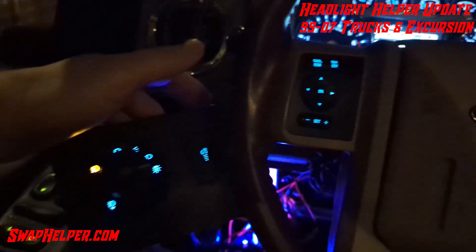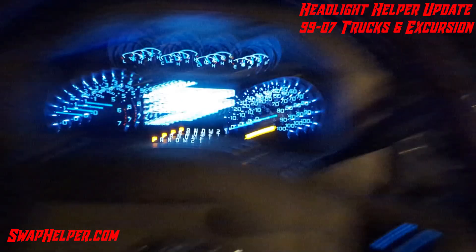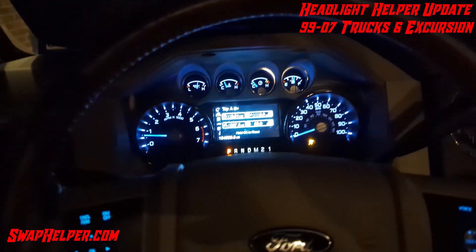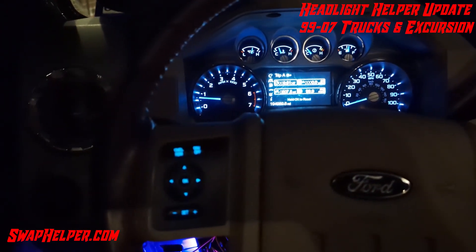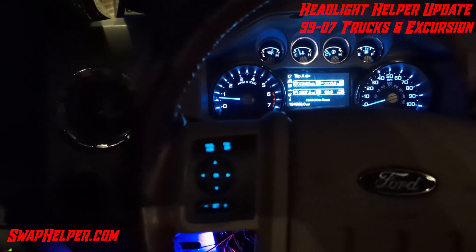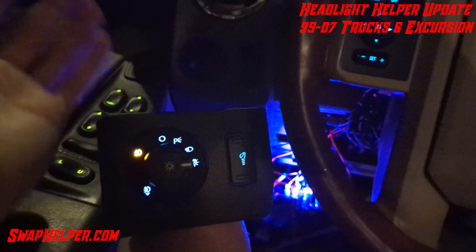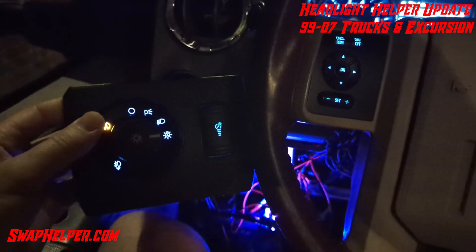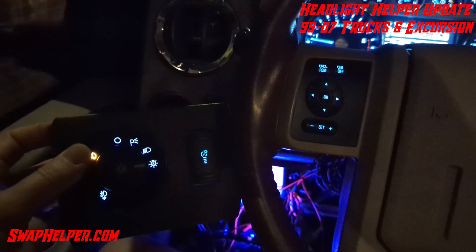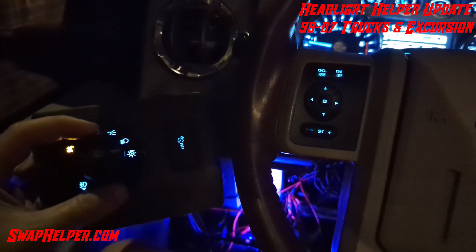It turns off the overhead console light, and it turns on the overhead console light. This is using auto lights. The sun load sensor up there — it's a factory 2008 to 2016 sensor — connects to the headlight helper and will equip your truck with auto lights if it wasn't equipped. If it did come from the factory with auto lights, it can do that as well, as far as the conversion needed to tell the truck that the switch is in auto light mode.